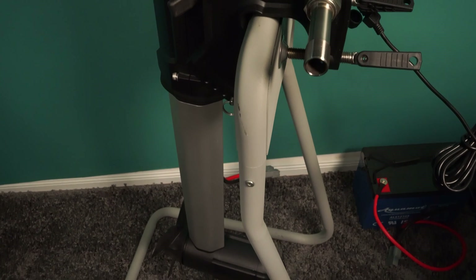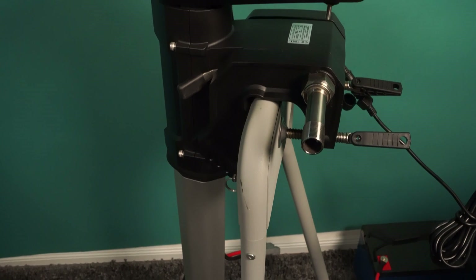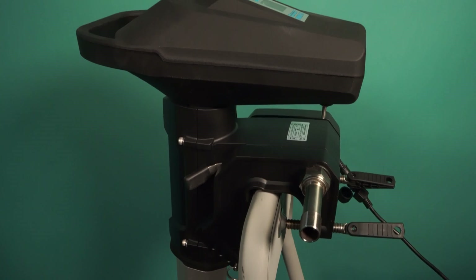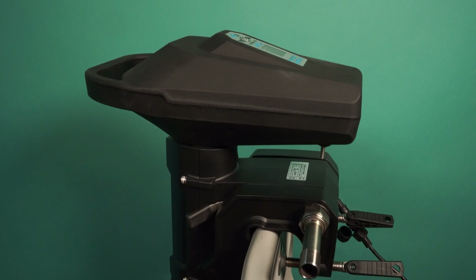A few words about the design: I think the Haswing Ventura offers a simple yet modern look. Black always fits and the color of the aluminum is very timeless. In combination, I find it quite stylish. It's particularly nice that they decided to leave out any accent color — no blue or orange — so the motor really fits any boat. Color and appearance, however, are always a matter of taste.